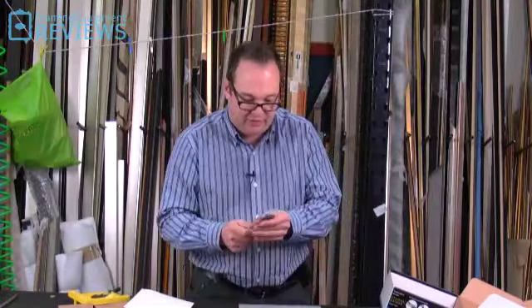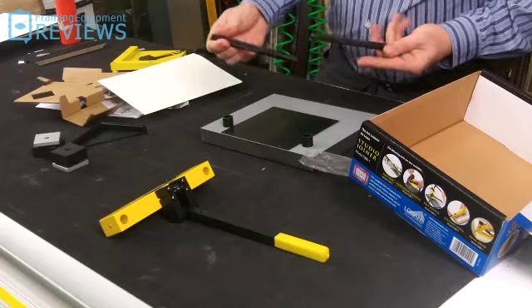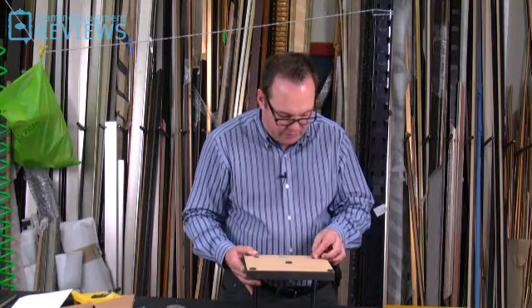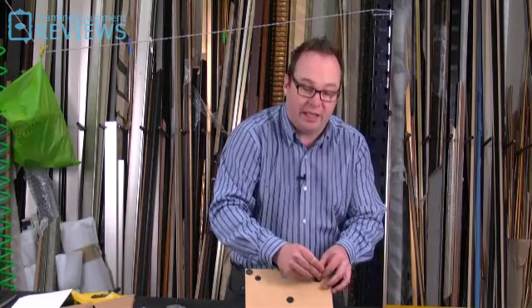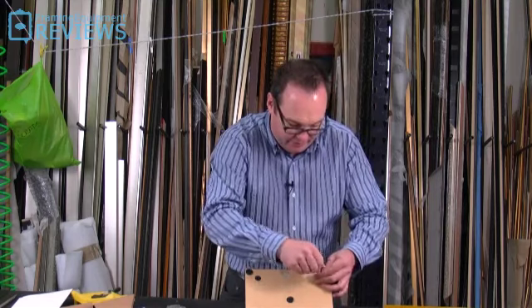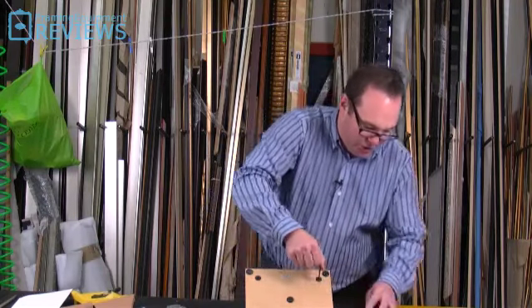We'll open it up and have a look. I think the way this works is those bars go straight into there - we'll just pop it in and have a quick look. There are actually some little allen bolts to hold those vertical bars in place. I'm just going to set it up and we'll see how successfully it joins. It feels quite solidly made, but again, it's only a small machine.